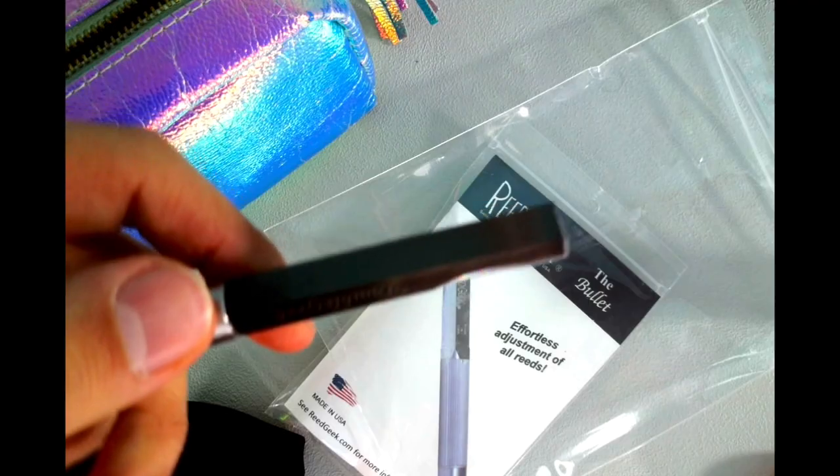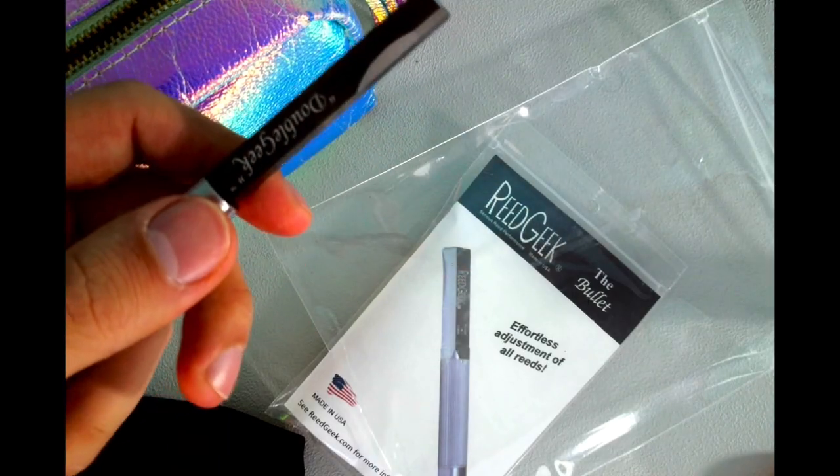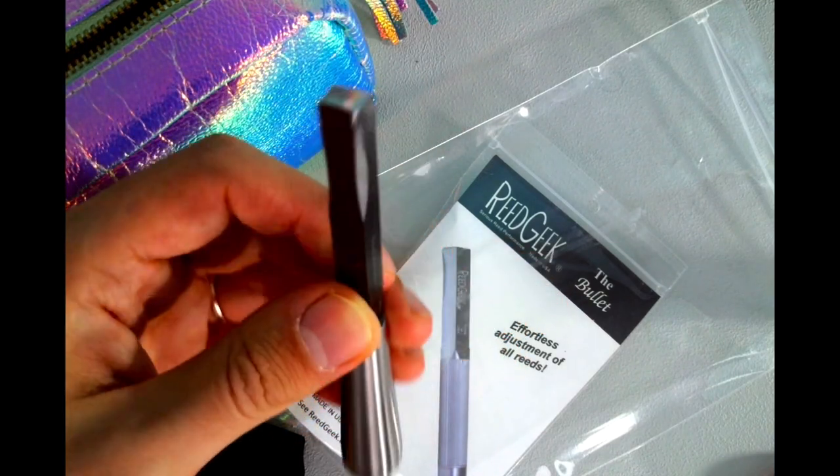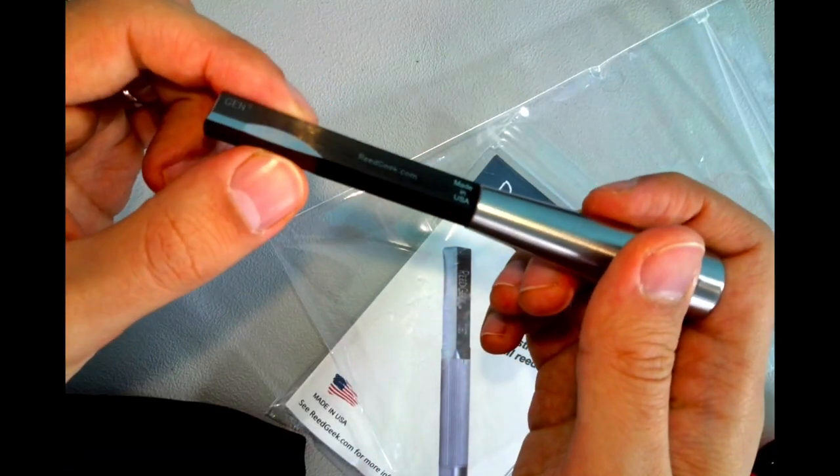Thank you for your purchase of the Double Geek. The Double Geek focuses on the specific needs of the double reed player but is useful for all. It's got a whole bunch of different parts you can use to scrape. I have to say it looks super fancy — definitely want to be careful with it.